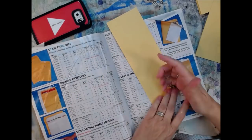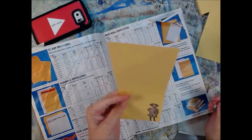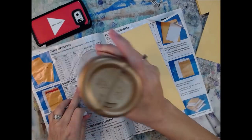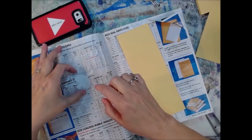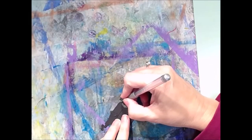Here's some Tim Holtz paper dolls, because I love some paper dolls. I probably don't use near as many as I should because I actually have a lot — I think they're adorable, stinking adorable. Some of the pages are getting a paper doll, one page in these journals, because I am assembly lining it, y'all.